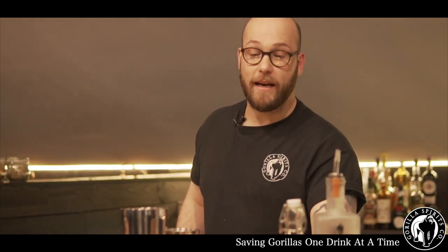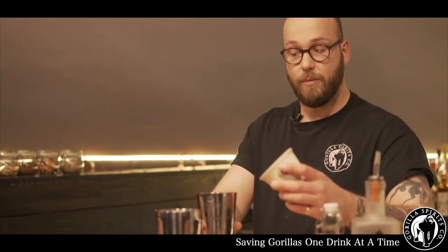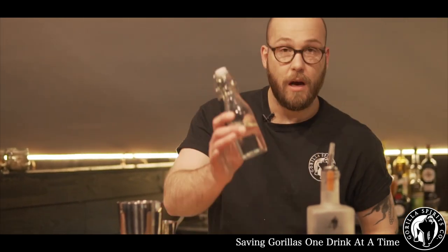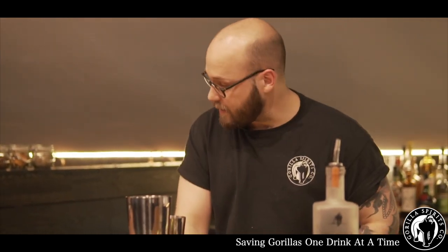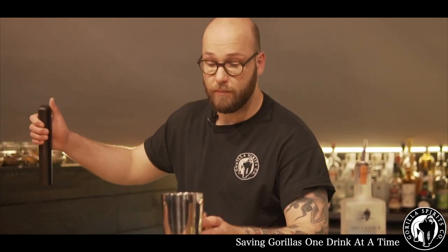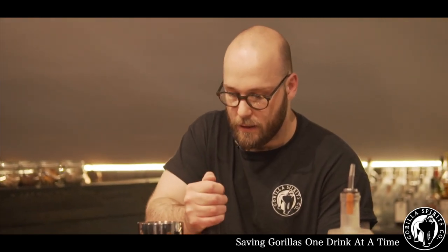A classic Gimlet where we're adding a nice bit of fiery ginger to make it super refreshing. We'll start with the ginger into our small tin. Alongside the sugar, we're going to use 20 ml. Then we're just going to give it a quick little muddle to release all that fragrance.